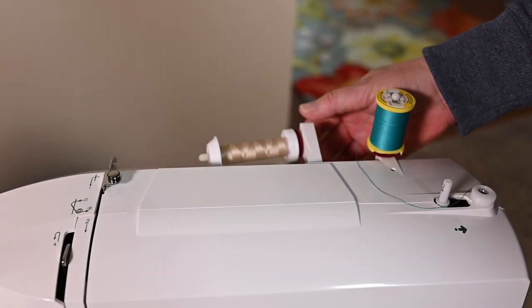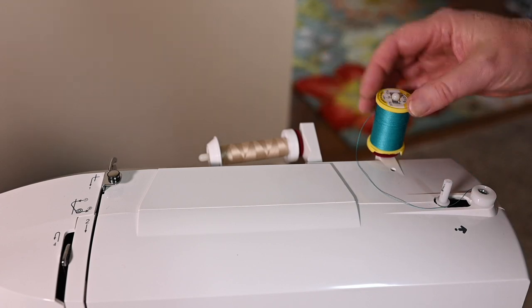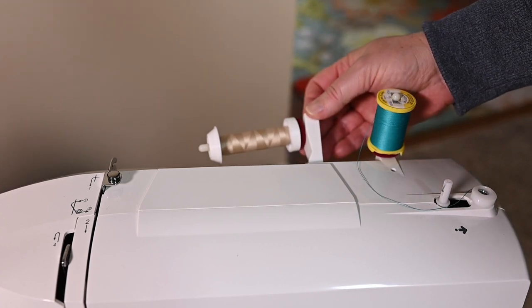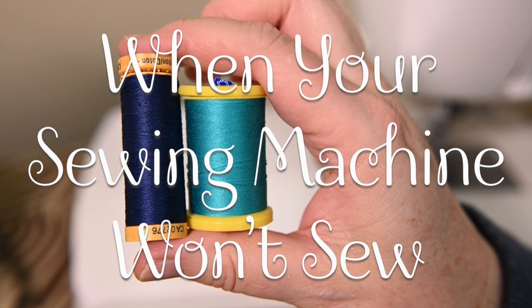If you're having tension issues and you can't figure out what's going on with your machine, take a look at the kind of thread you're using and how you've got it set up on the machine. Did you realize that there are two main ways that thread is wound onto the spools? The kind of spool that you get determines how you're going to place it onto your sewing machine.